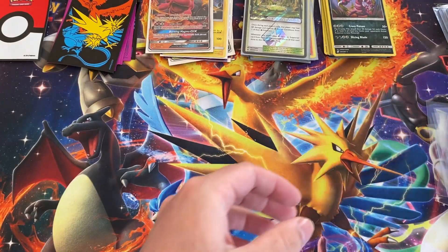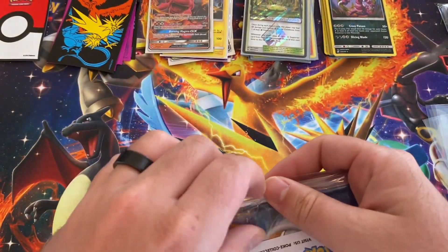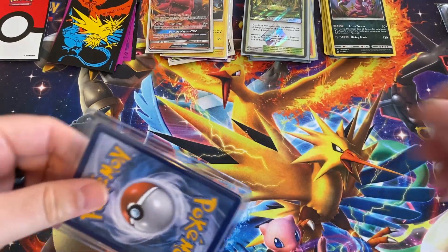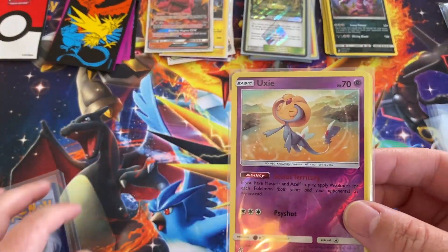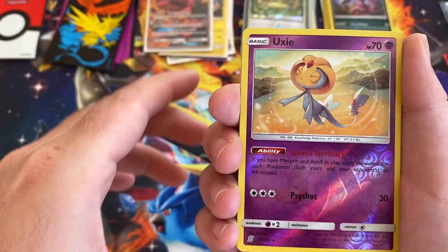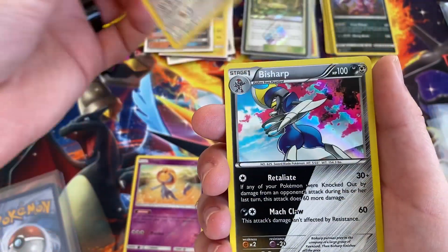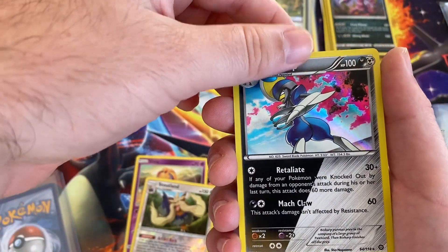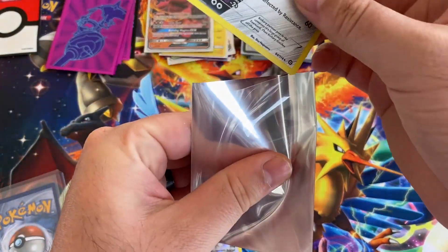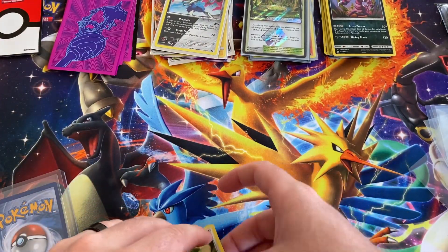We got two more packs here. There's gotta be one that's at least vintage. We're hoping. What do we got? More of this. We got an Oranguru and a Stoutland, Bisharp. Pretty sure I just pulled this one not too long ago too — it's one of the X and Y packs I believe.